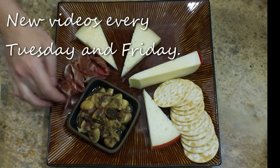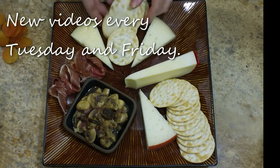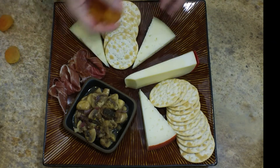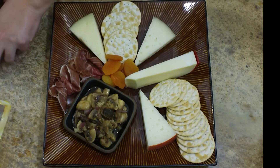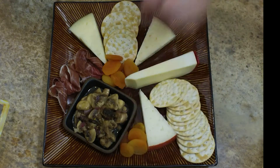I really like to use the prosciutto because of the saltiness that it brings onto my cheese tray. And I'm getting a good variety of flavors here with the marinade that the mushrooms are in and the saltiness of the prosciutto. Now I want to balance that with a little bit of sweet, so here I'm adding some dried fruit — in this case, these are dried apricots.